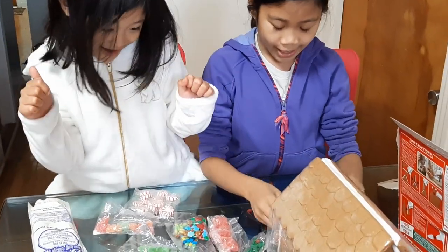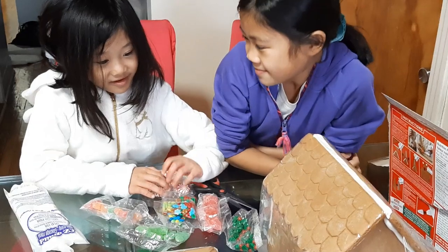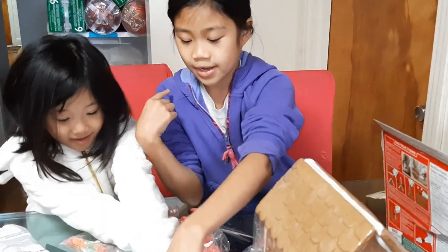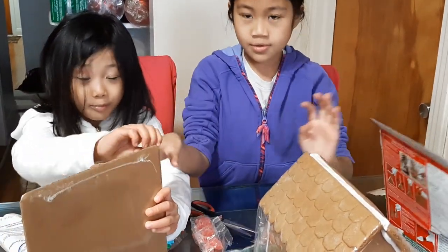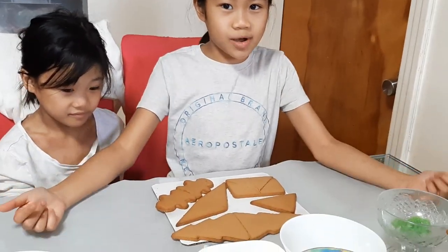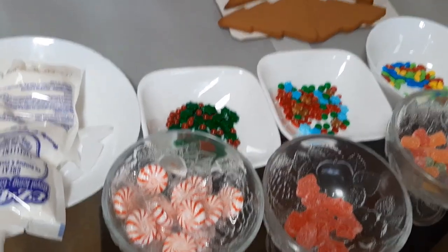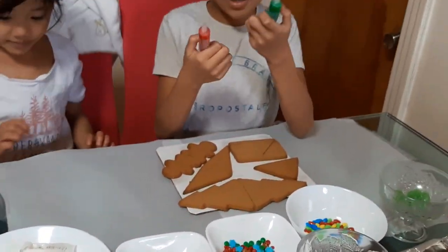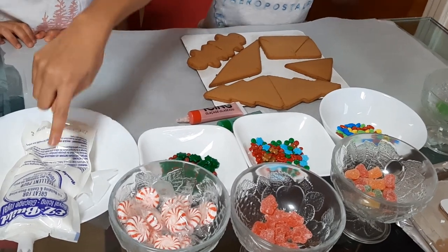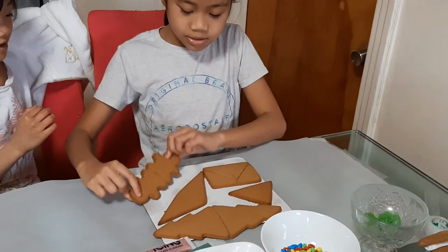Which one do you want to put in the icing? Which one do you want to start first, Mahan? Let's start with this one first. Let's open it — this is all the stuff that came in the box. We have green and red icing, some gummies, big white icing, green, and some gingerbread characters and cookies.